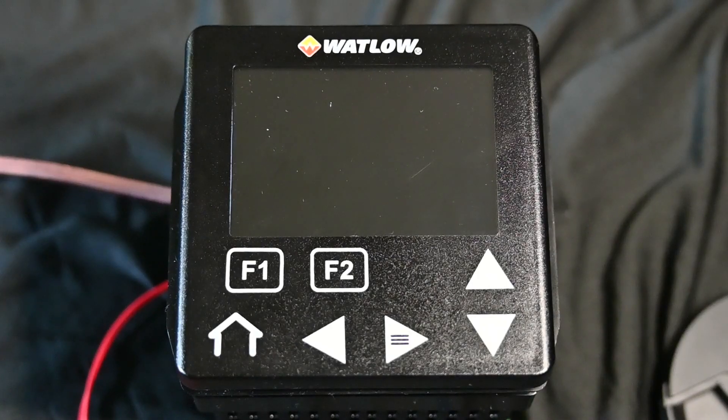Hello, this is Rich Lavins of Watlow and today we're going to be working with the PM Plus series of temperature controllers. I have a PM4 Plus, which is the brand new quarter-DIN unit, but it also comes in a PM8, which is an eighth-DIN vertical oriented unit. The PM9 is an eighth-DIN horizontal unit, and then lastly we have the PM6, which is a sixteenth-DIN controller.